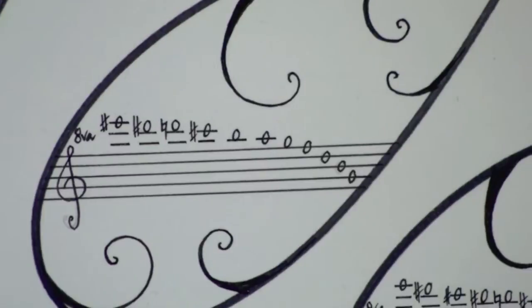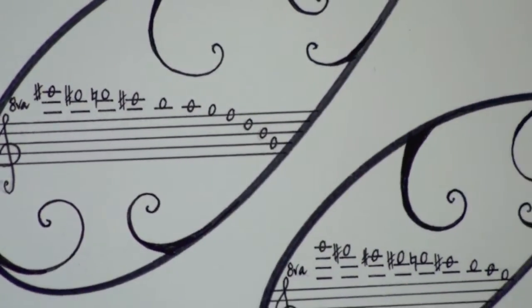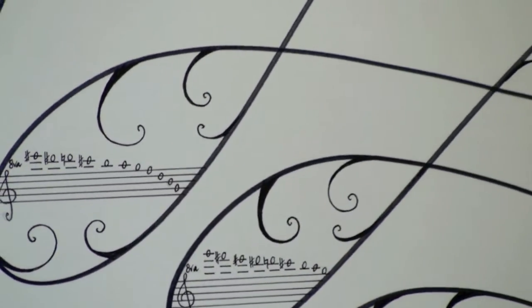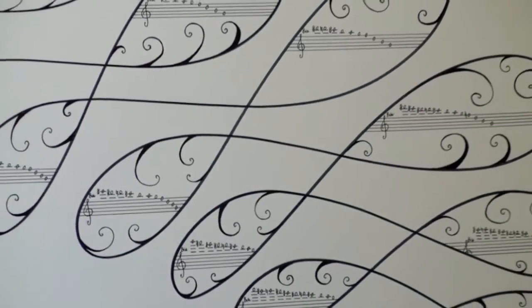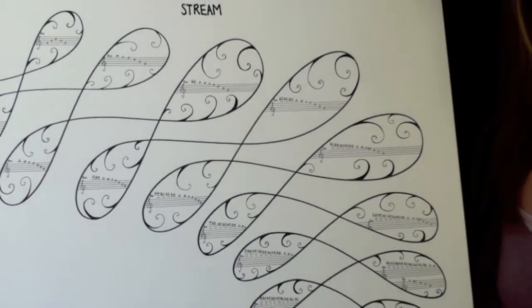Graphic scores have long been fascinating to me. The reason why is because I see them as an incredible structure to use with improvisers, which means an improviser will be freer to work from his or her place of imagination as opposed to being structured in formal musical notation.